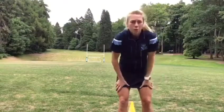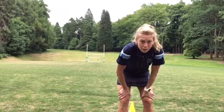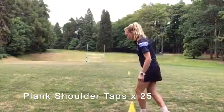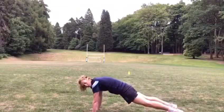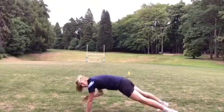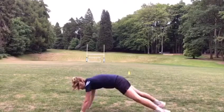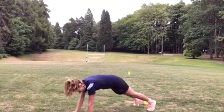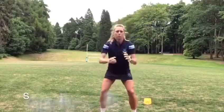That's 25 shuttle runs done, followed by 25 plank shoulder taps. Then followed by 25 squat jumps.